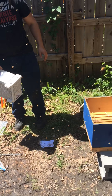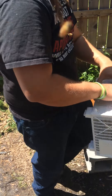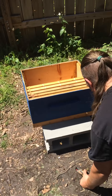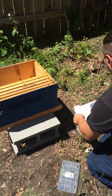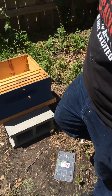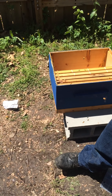All right, so here we go. We have a hive tool. Grab my fondant. Gotta be on the wife — I'll be looking at the sweat there.